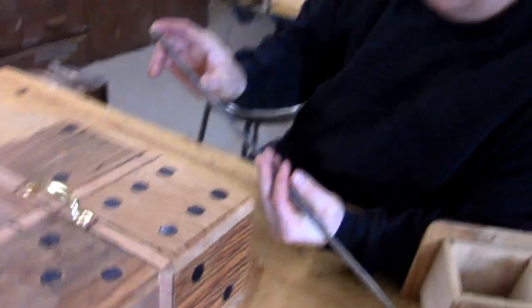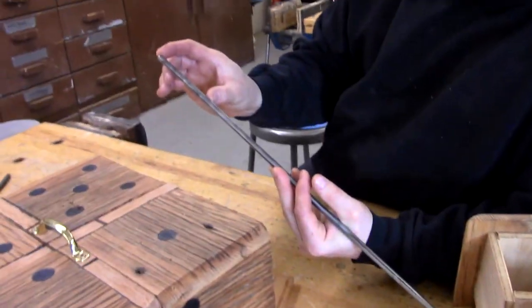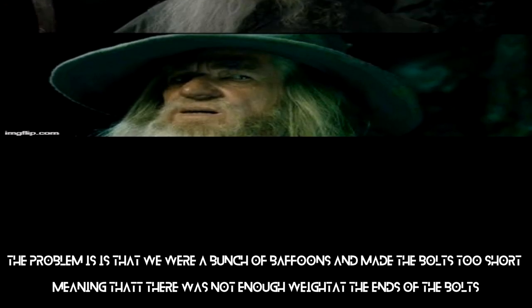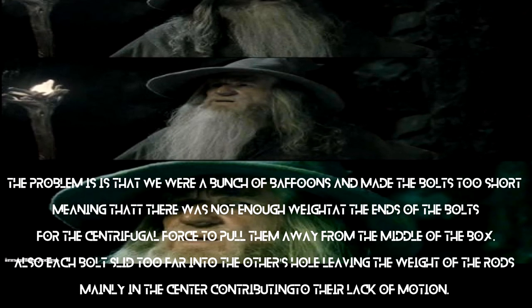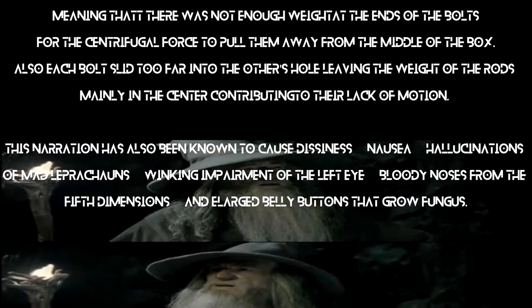Inside, the sliding lock mechanisms are really short. They're at the center, so when they spin it, it doesn't unlock — they don't slide outward. We're going to have to re-drill, and we need to make these locking mechanisms longer so that the weight of them will want to go to the outside when we spin it so that it'll unlock. The problem is that we made the bolts too short, meaning there was not enough weight at the ends of the bolts for the centrifugal force to pull them away from the middle of the box. Also, each bolt slid too far into the other's hole, leaving the weight of the rods mainly in the center, contributing to their lack of motion.